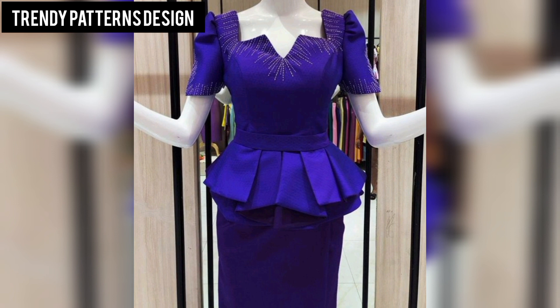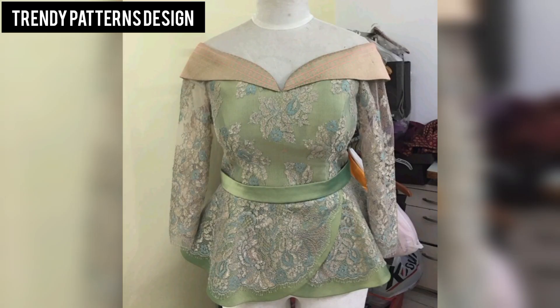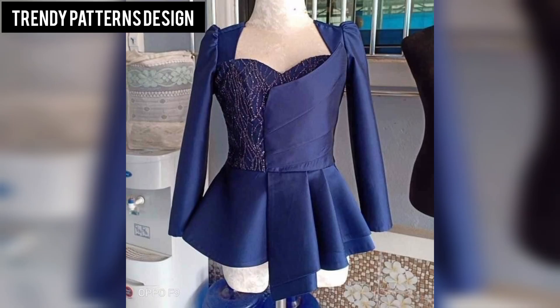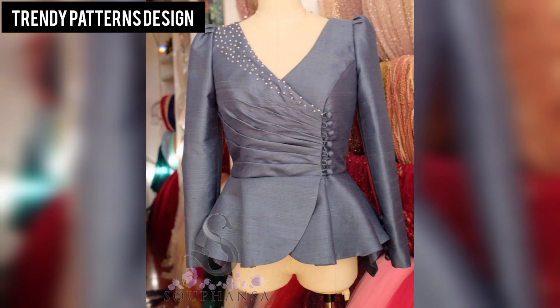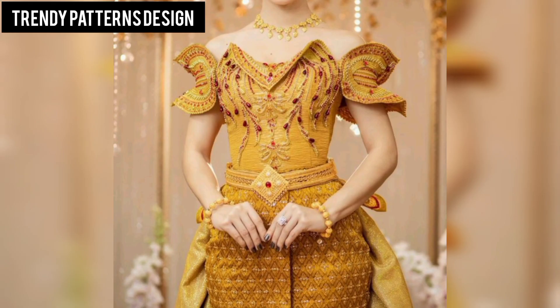I hope you enjoy this collection of mizu top patterns. If you like mizu and want more free patterns, check out the fashion pattern collection below. This is a beautifully designed amazing collection made for you. If you want more ideas and more decent pattern designs, thank you so much guys for watching this video.